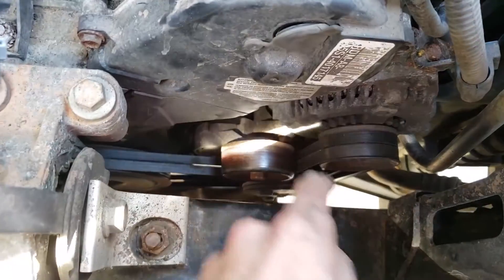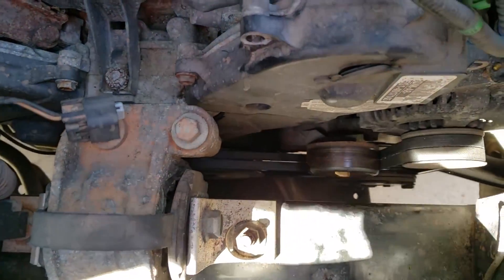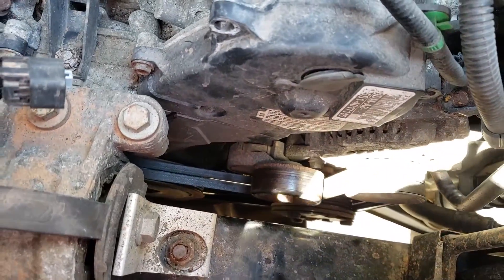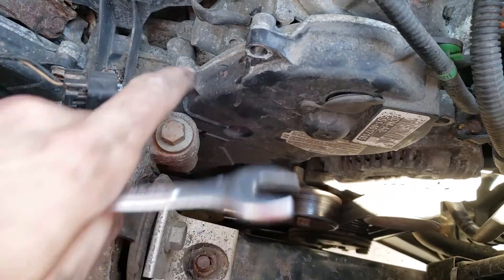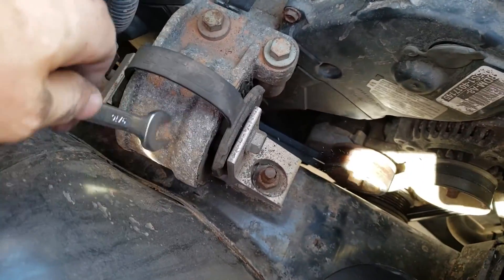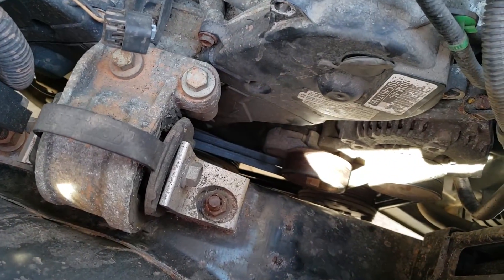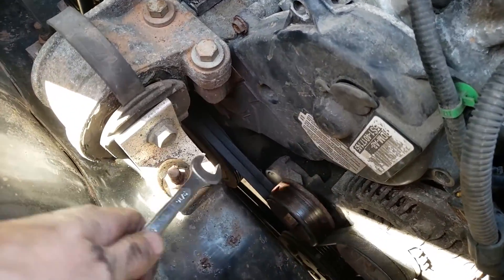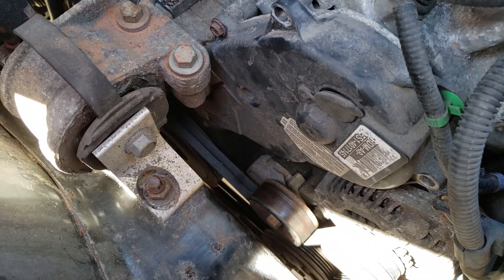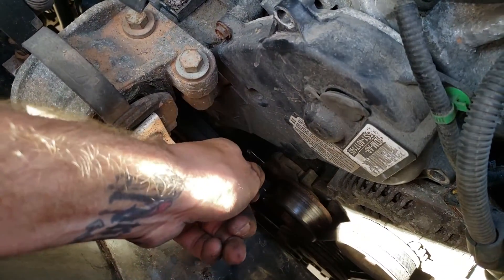Before you take the belt off, remember the configuration because you'll have to put it back exactly as it was. You've got the alternator here, the harmonic balancer down there, the tensioner, and the AC pulley — all of these need to be in the right configuration. While you're down here, you could also peek at your timing belt: if you don't know the engine's history, undo a few 10 millimeter bolts and check for missing teeth. Also check the motor mount — if the engine is vibrating or making noises, the bushings may be loose. If you see any fluid near the water pump, that could indicate it's failing.